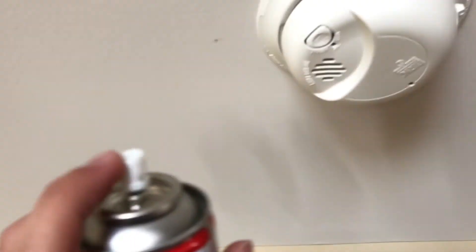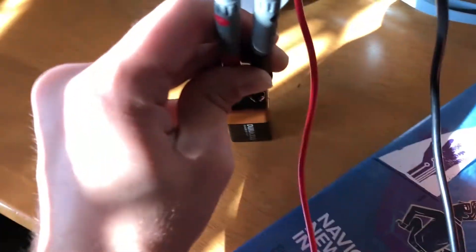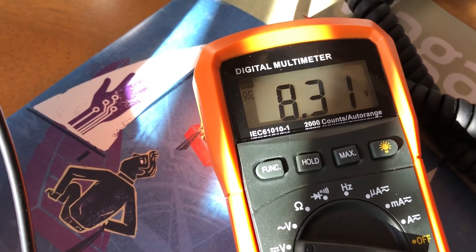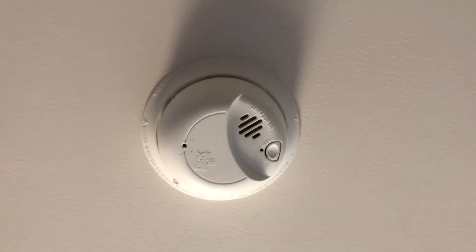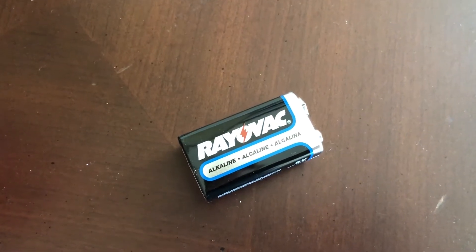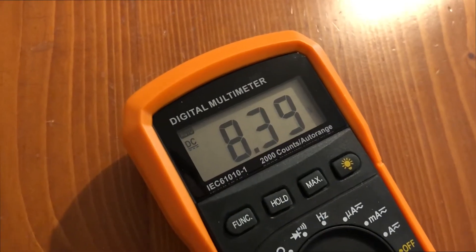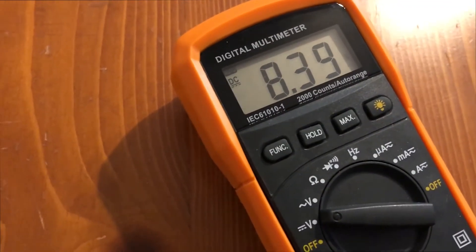Battery's looking a little lower than I'd like and would probably need to be replaced soon. One of the older batteries is definitely past its time and ready to be replaced. This one came in at 8.5 volts — too low, needs to be replaced. This one is 8.39 — also needs to be replaced. And the battery cover on this alarm is broken, doesn't lock in place properly, so that should probably be replaced too.